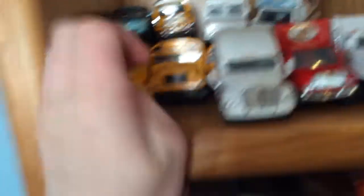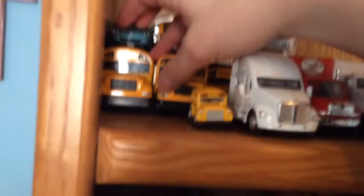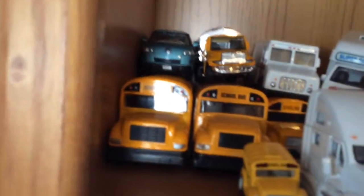Also new is a school bus — the one on the left. It's very similar to the one I have; the one on the right I've had for a long time. The one on the left is new because it has the doors, stops, and emergency exit. The emergency exit on this one is sturdy where the other one is loose because it is old. They both look similar.